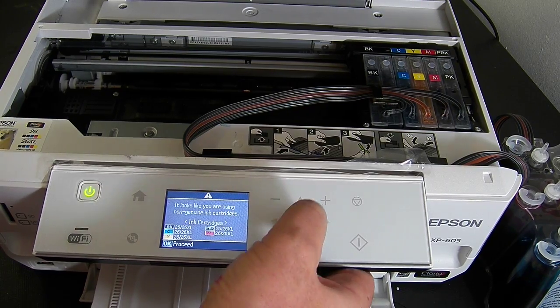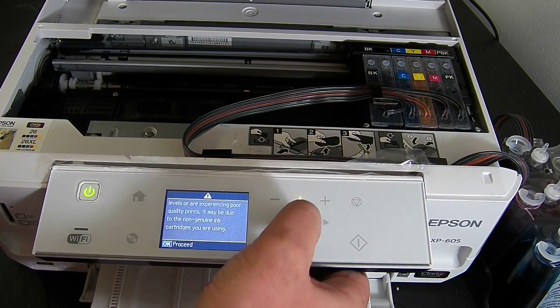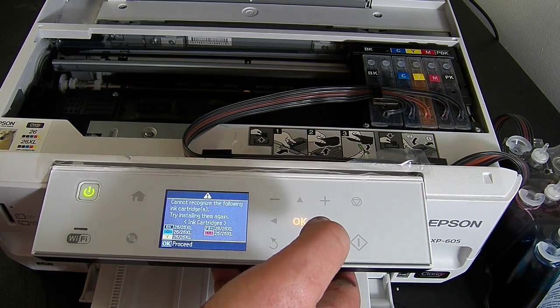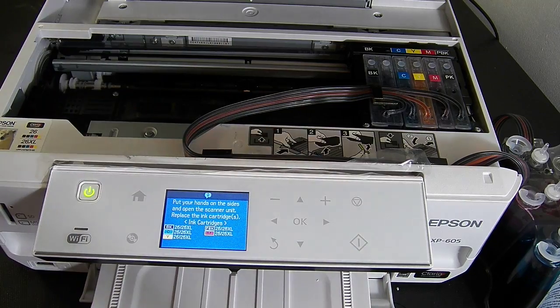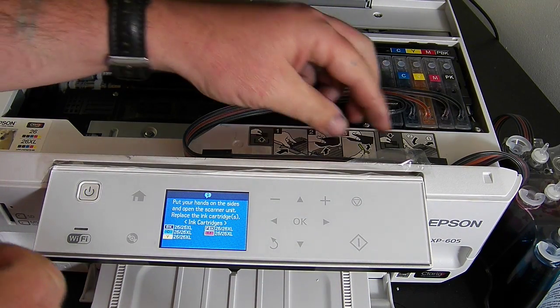It's showing non-genuine cartridge warnings — just press OK, OK, OK to get past that, then 'continue printing', yes. It then says it cannot recognise the cartridges. Press OK and it says put your hands on the side, open the scanner unit, and it will replace the ink cartridges.